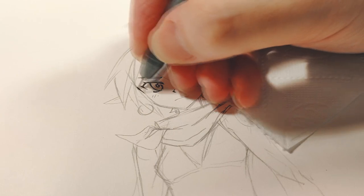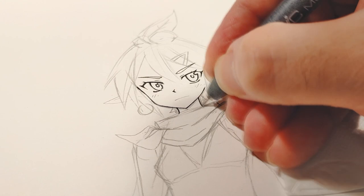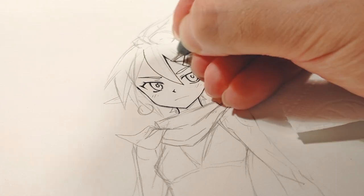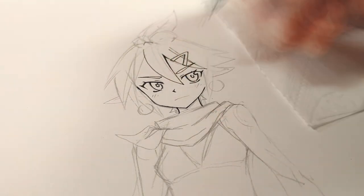But ironically — or perhaps not very ironic if you think about it — she ended up standing out more than the main character, because simple shapes make the character easier to identify. So I ended up keeping her around.